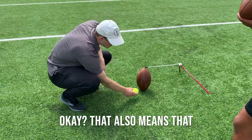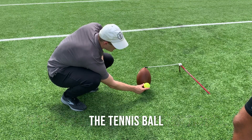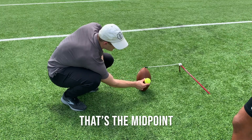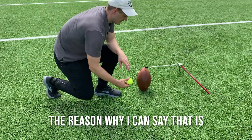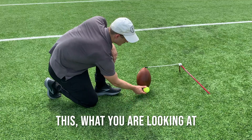That also means that if this is where your eyes are on the ball — the tennis ball — that's obviously the top, that's the midpoint — y'all's eyes are low. The reason why I can say that is your body, your foot is gonna hit what you're looking at.